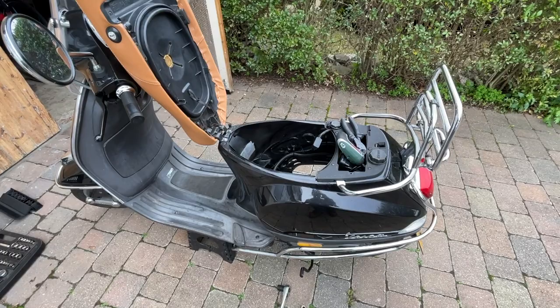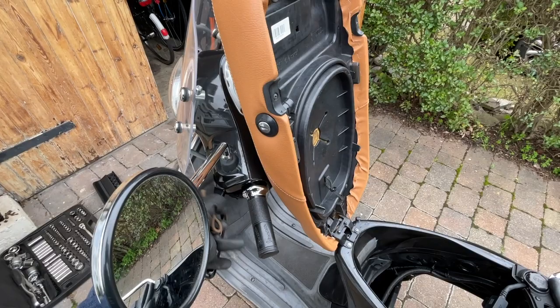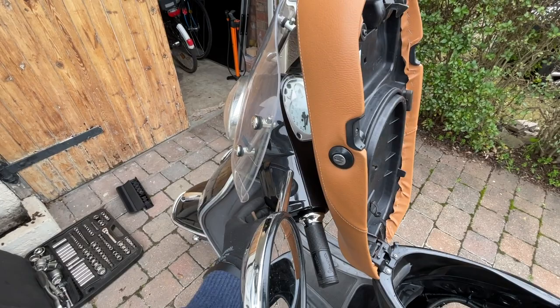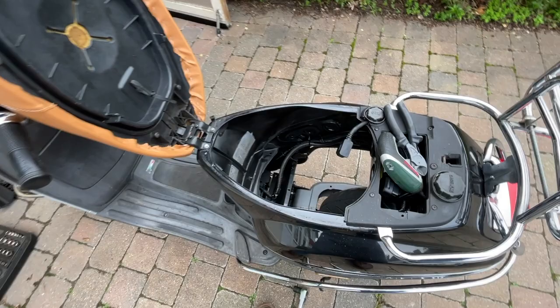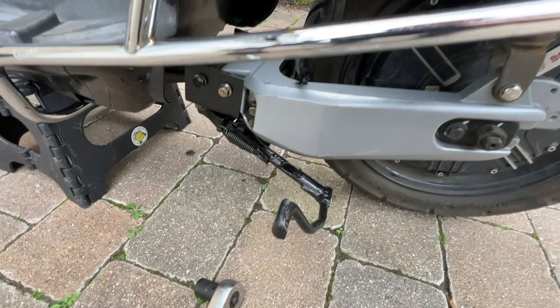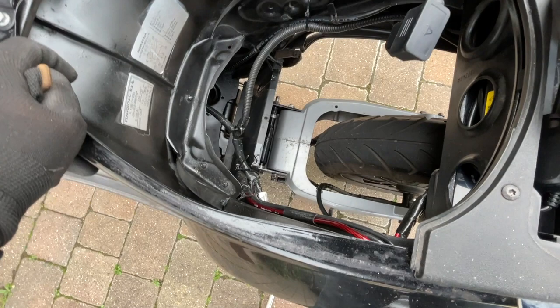I've been riding it for a while and there's three things I need to get done. Number one, this brake lever sticks - it doesn't spring back. I'm going to have to take this off again and probably use my heat gun and bend it out a bit, because when I've taken this off before and tested the brake lever, it springs back no problem. So clearly it's fouling somewhere. Second thing is it leans a bit when it's on the stand, and I think the solution is to add another bolt on this side just to cinch it down. So I'm going to take the bracket off and drill another hole in it.